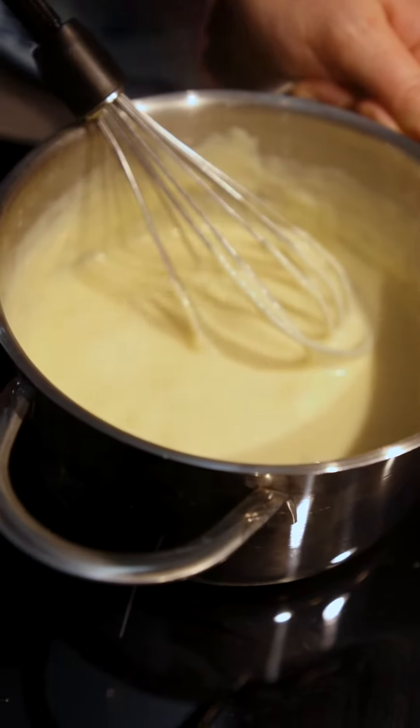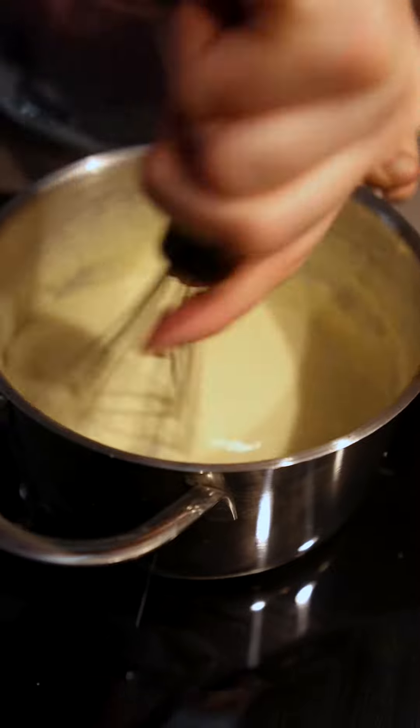I don't know the science, I don't know how it works. Make sure to season with lots of freshly ground black pepper. If you want a successful fondue, keep it hot.